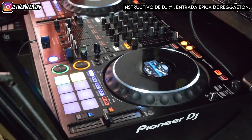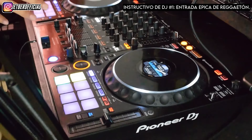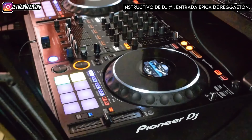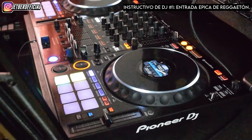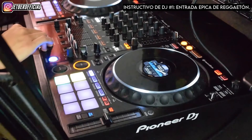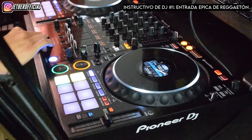Este chico nos enseña esta intro bastante guapa, y lo mejor de todo es que esta intro es bastante sencilla. Acá te voy a enseñar a replicar esa intro que él hace, y si lo tuyo es mezclar reggaetón, este video te va a servir muchísimo para enganchar a la gente desde el primer instante.